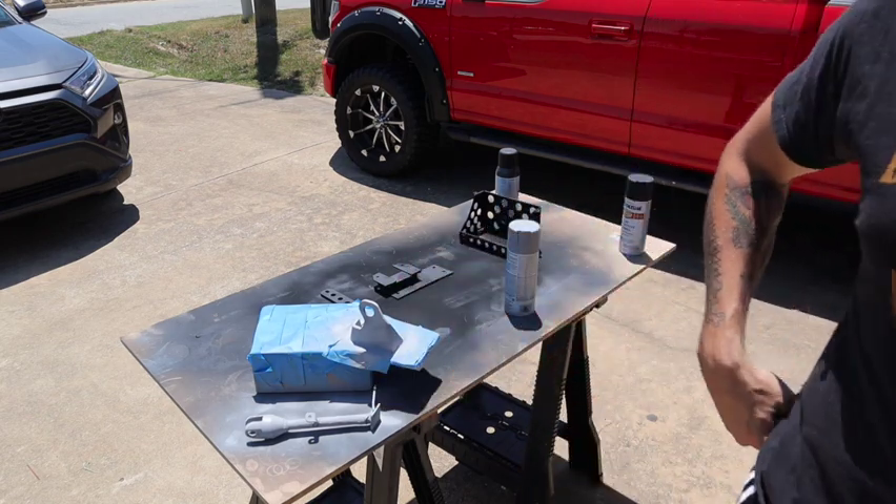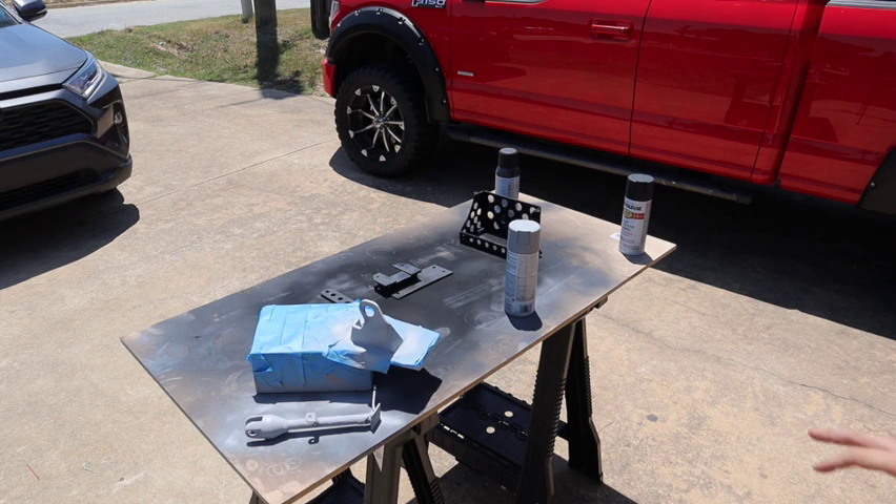We're basically getting everything painted here. These are the last components I have to paint for the bike, and once we do that it will be pretty much closed out as far as painting goes. I'll come back when it's time to show you the finished product on all of these.